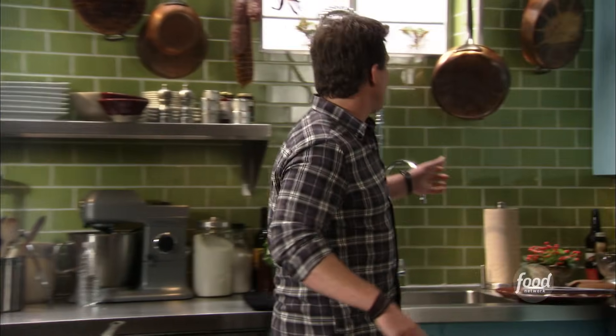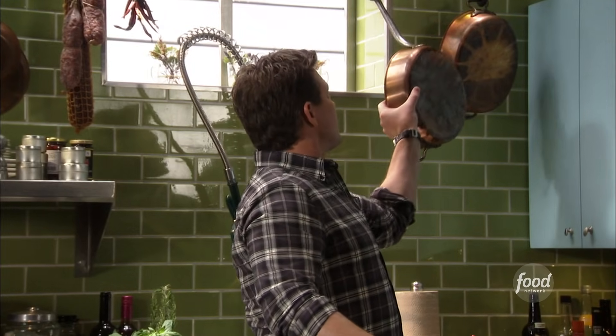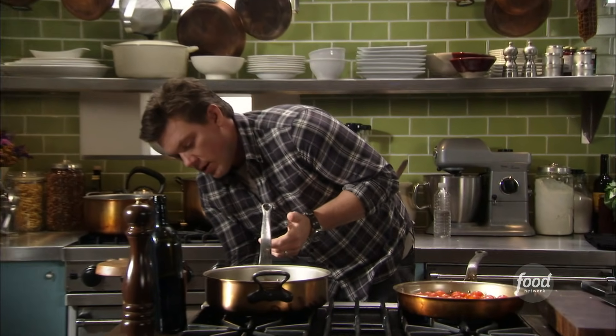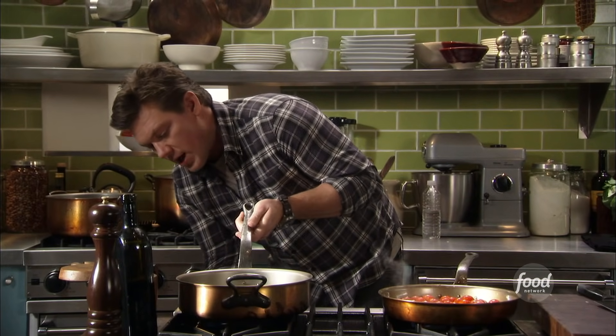We got another pan here that we're gonna start to cook. Everything else is gonna go into our pasta — sauce, stuff. I'm gonna take this pan and start to crank it up. I'm also gonna add a little bit of extra virgin olive oil and let it start to preheat. We got some zucchini, we got some artichokes, and I've also got some fresh pork sausage.